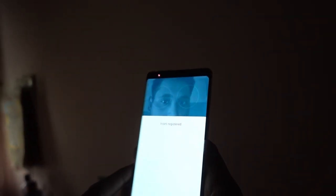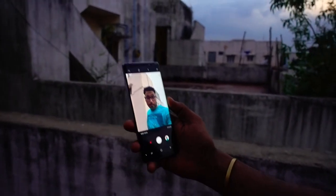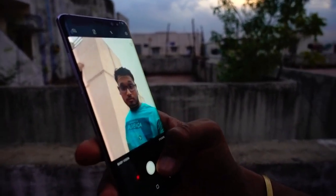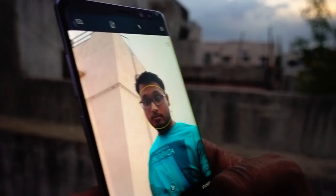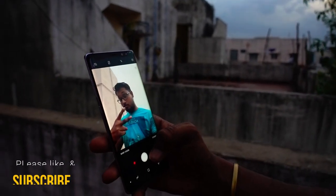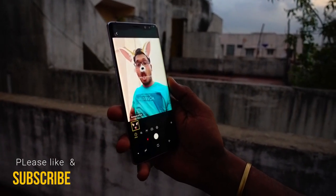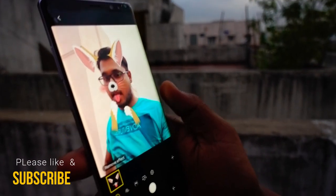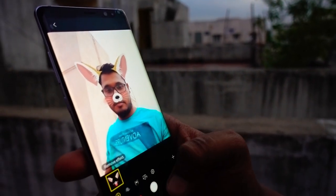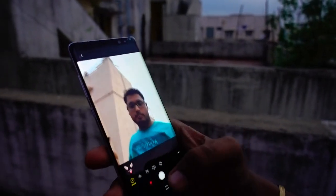At the top of the smartphone you also get an infrared camera for iris scanning, which can be used to unlock your phone using your eyes. There's also face ID and face unlocking. On top you also get an 8-megapixel front camera with f/1.7 aperture, capable of wide selfies, selective focus, virtual shot, animated GIFs, and more downloadable features.